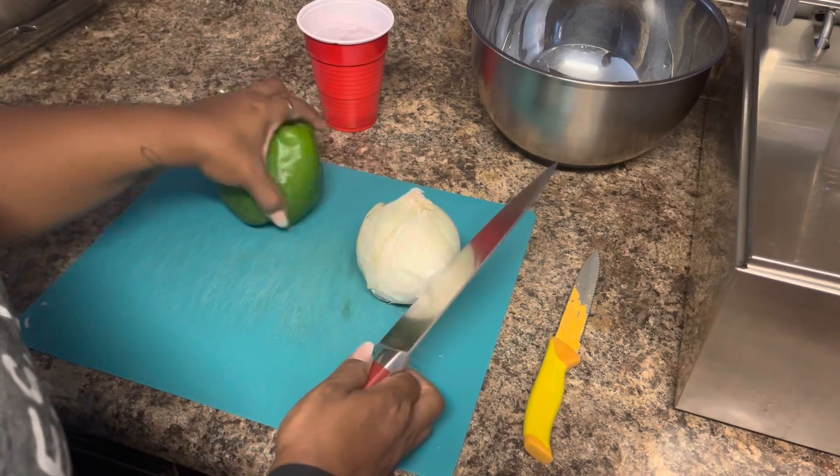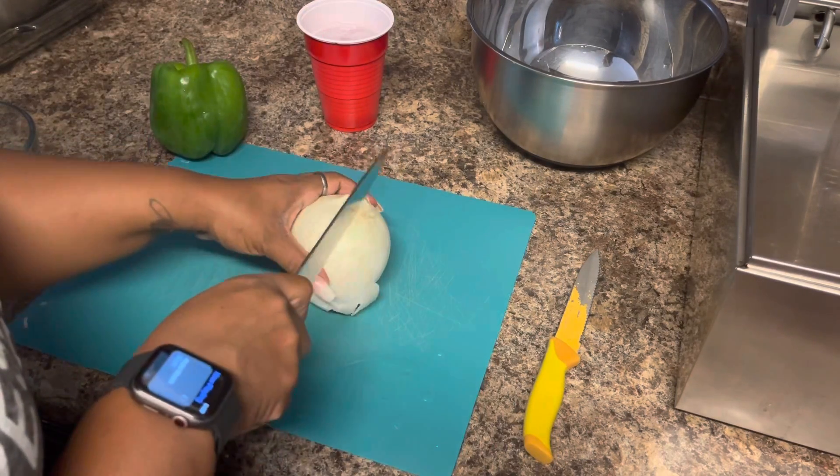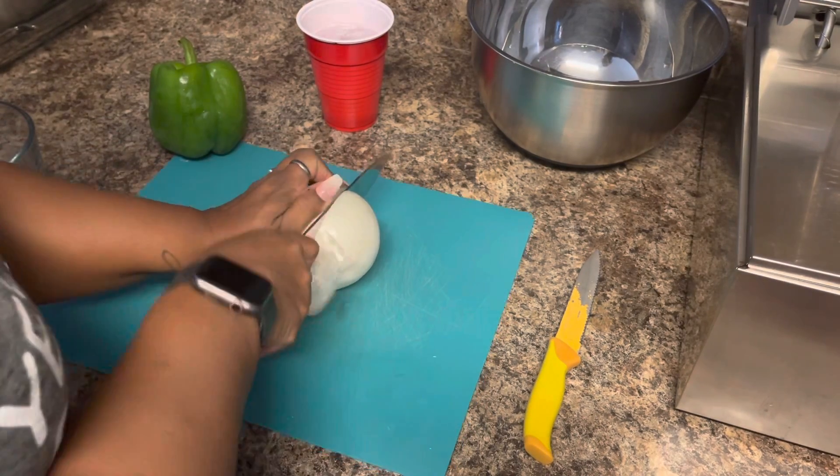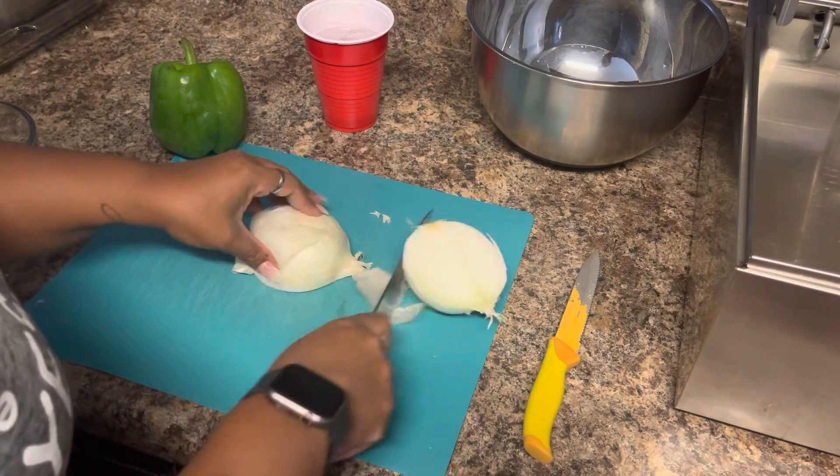Let's go ahead and get this pepper and this onion chopped. Like I said, I'm only going to be using half because I'm not going to be making an extremely big pan of baked beans.